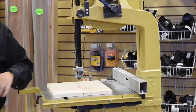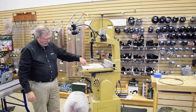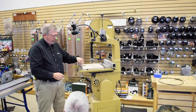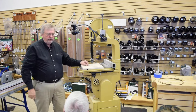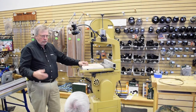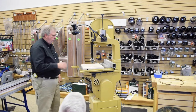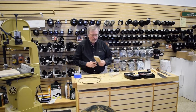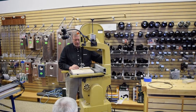With the zero-clearance insert in place, I have better support than without it, giving more accurate cuts. You can also add a pin in front of the blade and use it to cut a perfect circle — just drill a little hole in the center of a square piece of wood, seat it on a nail pin cut flush, set it on the insert, and spin it. The bandsaw cuts a beautiful circle. There's all kinds of stuff you can do with this.